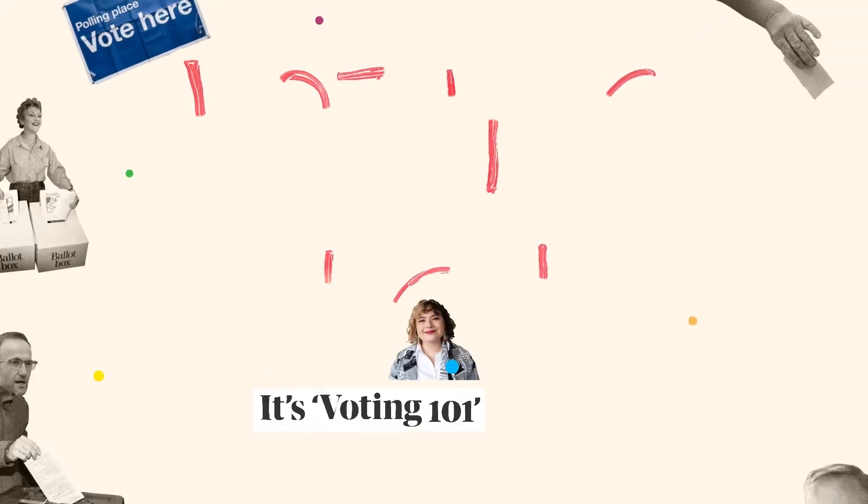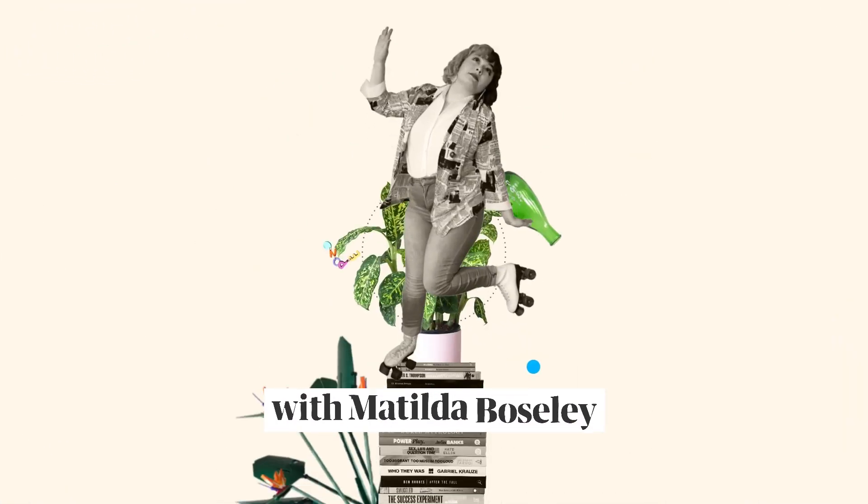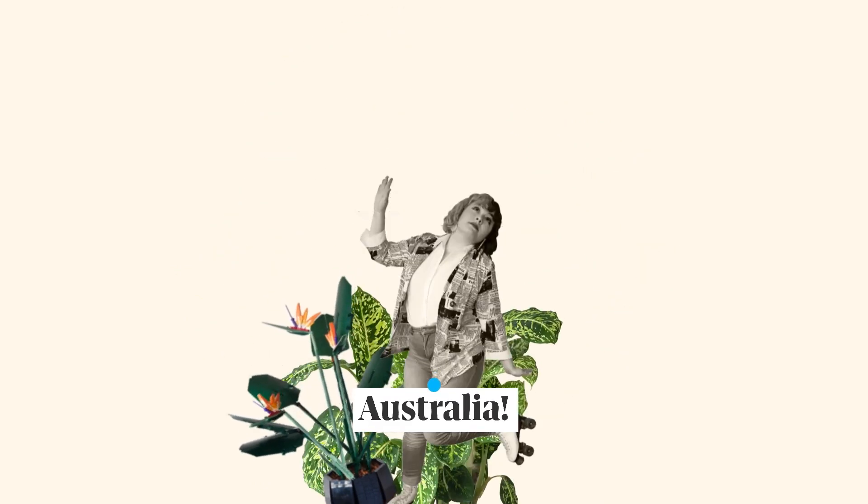As you might have heard, there's going to be a federal election. But if you've never voted before, do not panic, because from now until Election Day, we here at The Guardian are going to be teaching you everything you need to know. It's Voting 101 for 2022 with Matilda Bosley from The Guardian Australia.